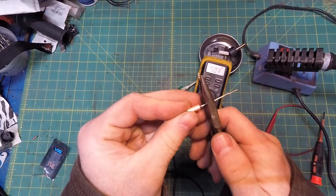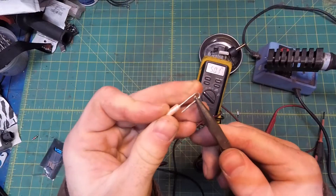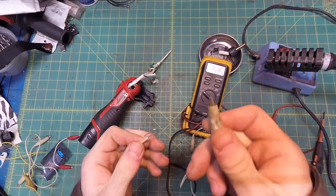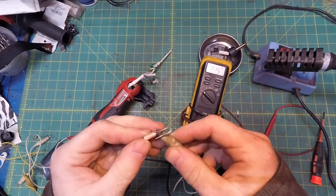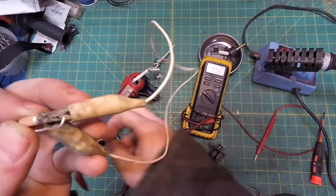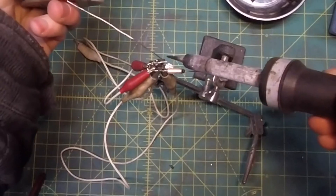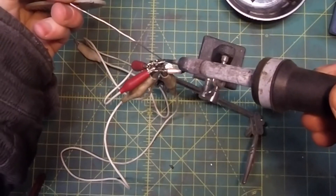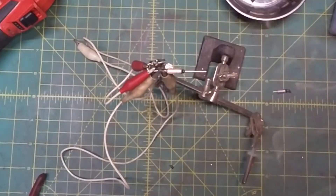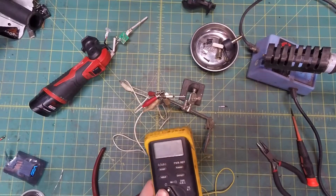First, instead of snipping the leads to length, just bend them around and solder the wires on the very end. This gives you more metal between your iron and the fuse itself. Next, put every alligator lead you've got between your iron and the fuse as heat sinks. If you take these measures and work quick, you won't need the special crimps. First, tin the first end — just get it hot real quick and done. After you're done, just make sure there's continuity across the fuse in case you screwed the pooch.